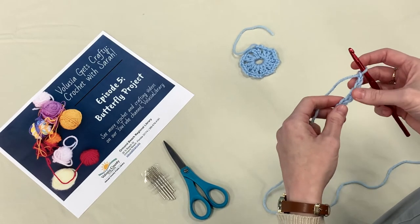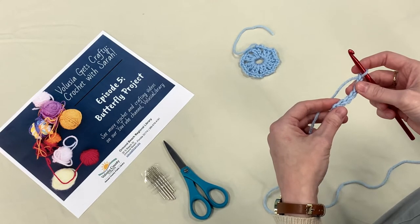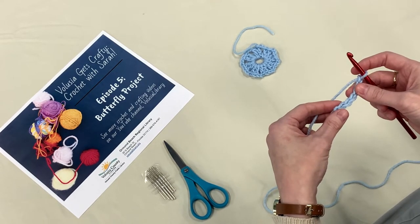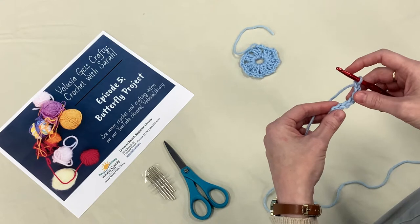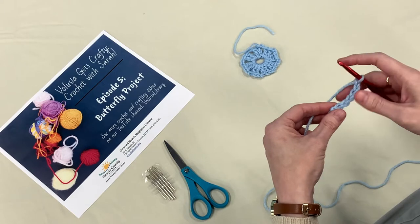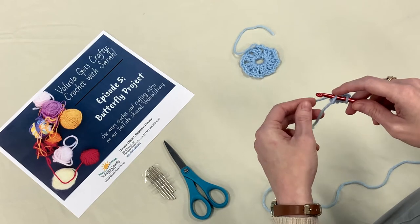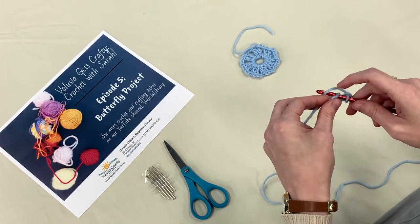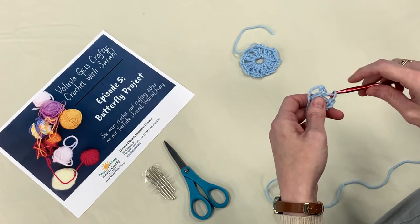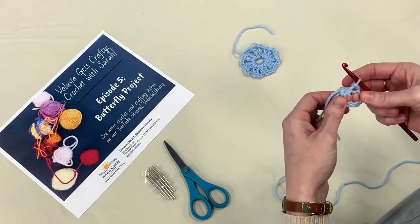Now instead of working back into the tops of the stitches, we're going to make a circle using something called a slip stitch — not a slipknot, a slip stitch. It's something we'll use repeatedly throughout crochet. Insert your hook into the very first chain you made, the top loop of it. Yarn over, pull through that chain loop, and also pull through the loop on your hook. That's a slip stitch — you've created a circle.